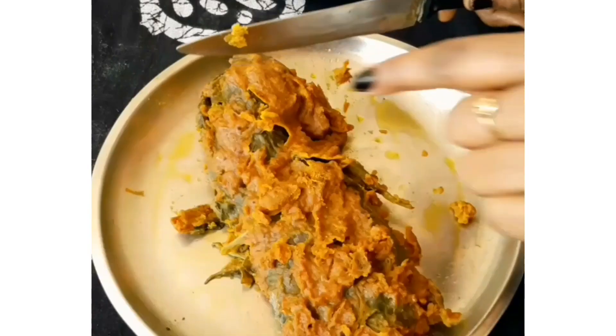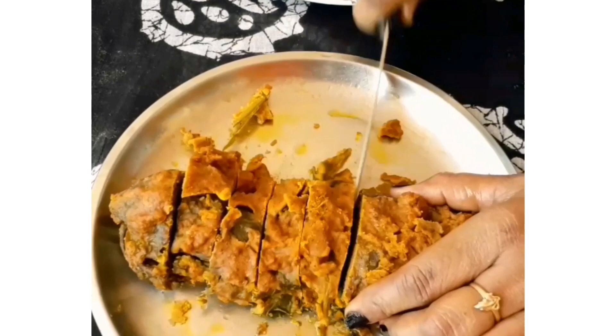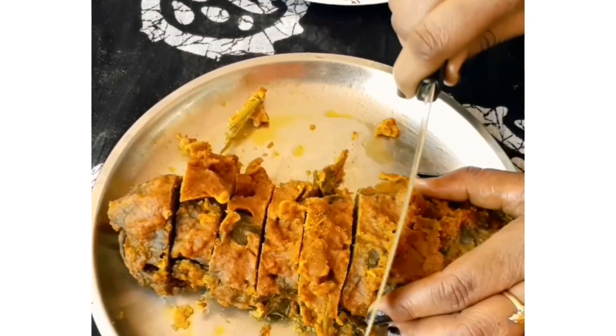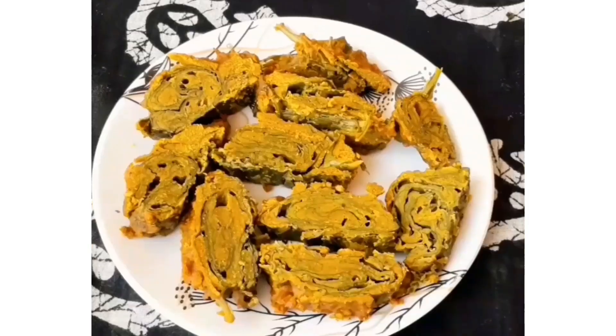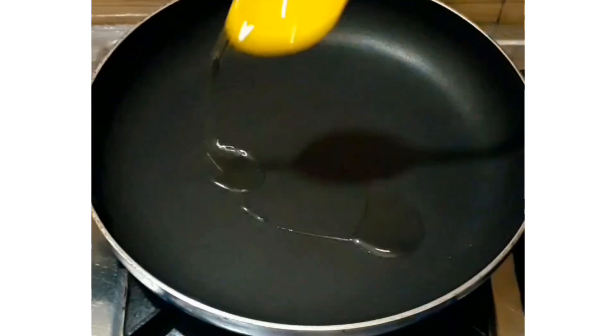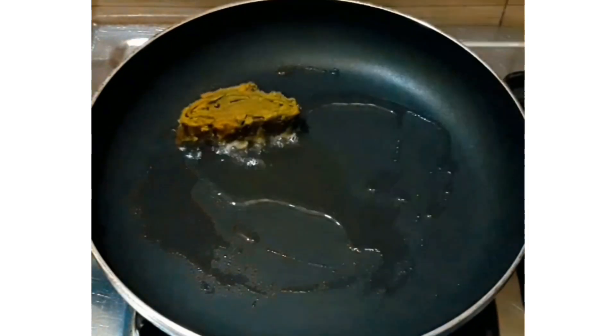After 20 minutes, insert a knife to check if it is cooked through. Once it is cooked well, remove it and cut it into pieces. Then we have to shallow fry them — take a pan and add 1 teaspoon of oil.